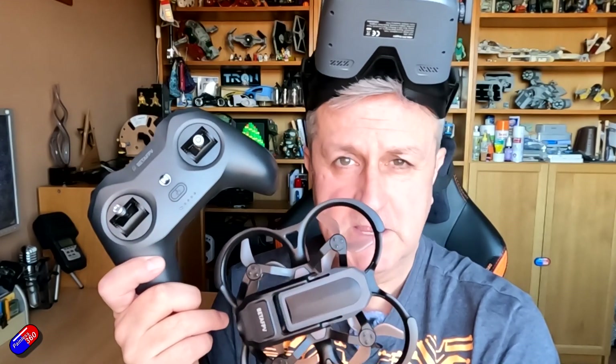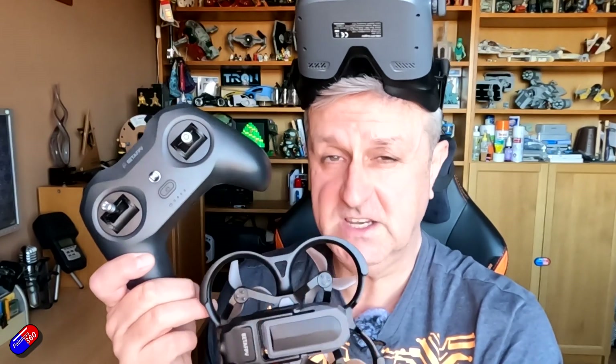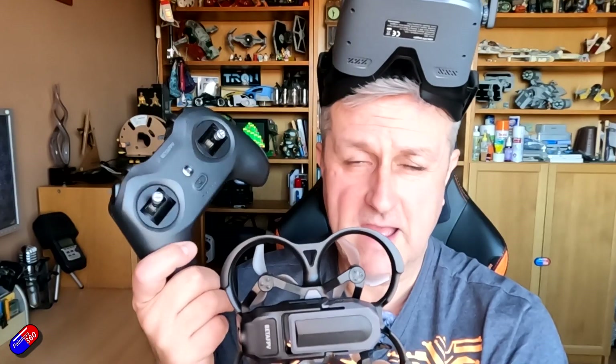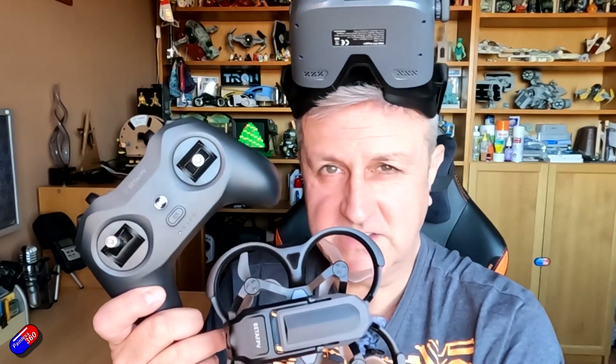What I thought I'd do in this video is show you how it comes — unbox it, go through the specs, go through what's changed between this Aquila 20 and the previous version which I think was something like the Aquila 16, give you a closer look at the radio, the quad and the goggles, and then talk about how it flies and give my summary at the end. Standard stuff.